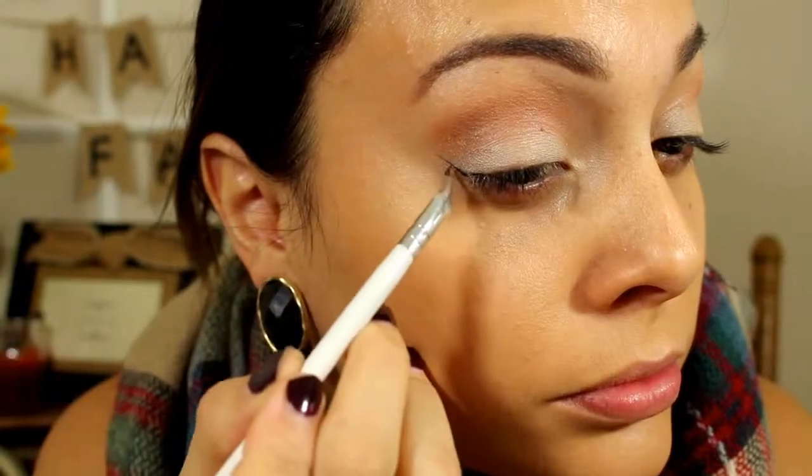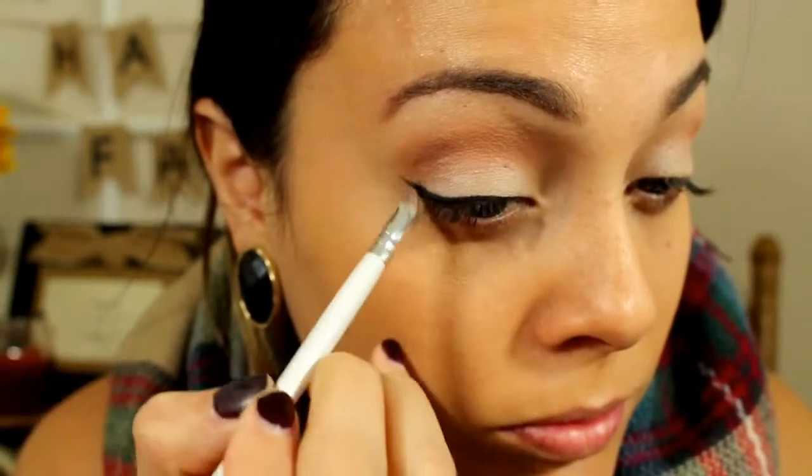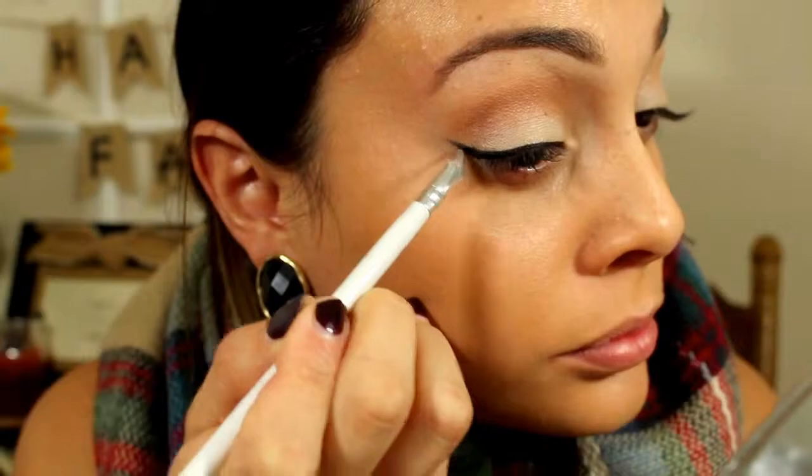Next, I drew out the wing first on my wing liner, then connected it all the way to the end. After that I used the same MAC Pro Longwear Concealer underneath my eyes and blended it all out with the Real Techniques sponge. Next I'm contouring using my Anastasia Beverly Hills Contour Kit. I use all three colors, though sometimes I just use the middle color. I like to carve out my cheekbones first, then do it across my jawline and the temples.